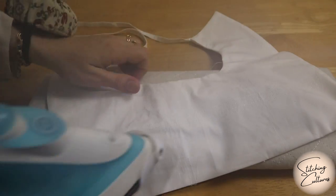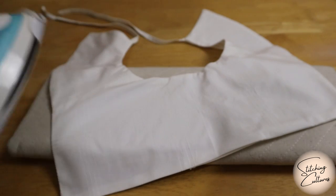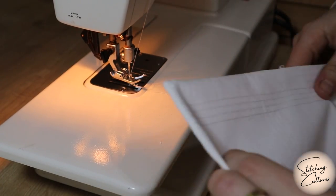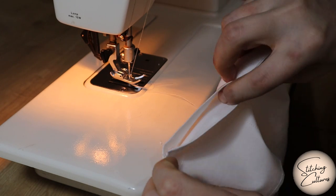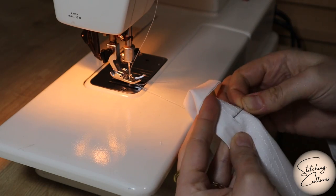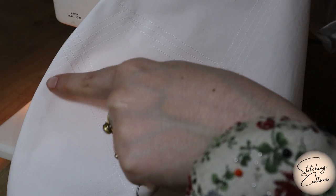After pressing all the edges, sew a whip stitch 1 cm from the edge. If you want a more refined look, sew a back stitch 1 mm from the edge. I chose the whip stitch.